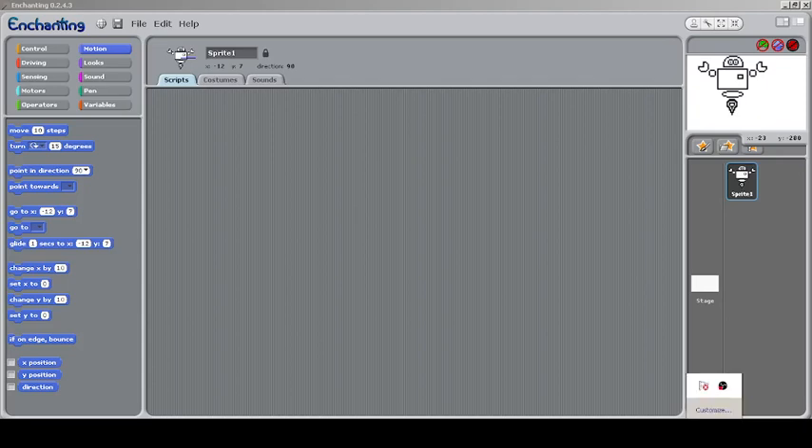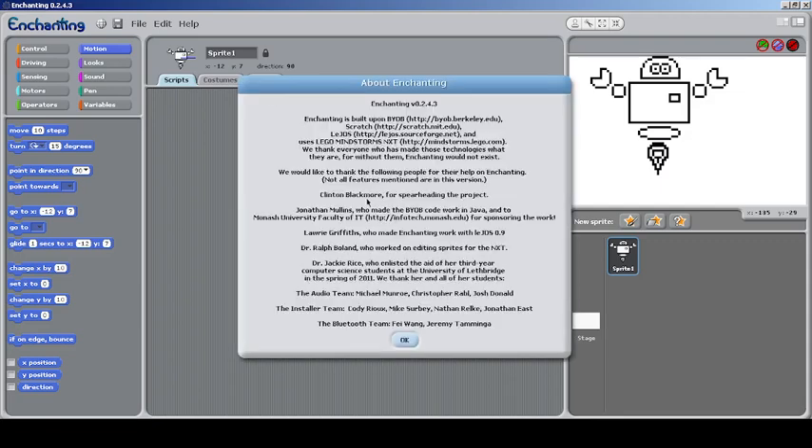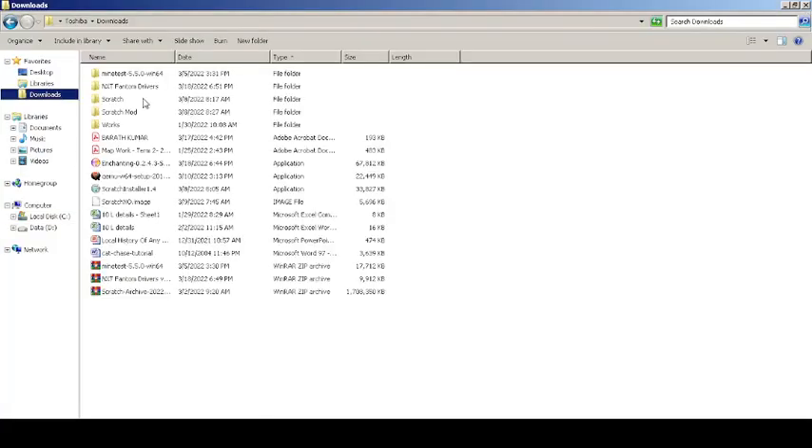This is a video on Enchanting. It's a Scratch mod that is meant to be connected to extend hardware like for Lego NXT. In case you have no clue how to run this, first you have to install the NXT phantom driver for the Lego NXT, and then install Enchanting.